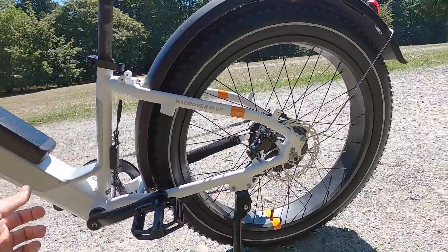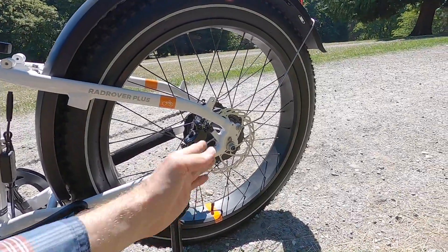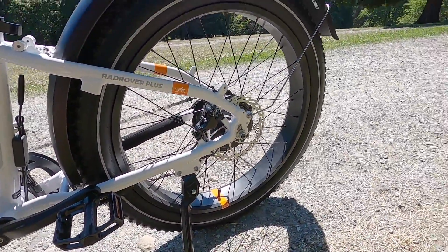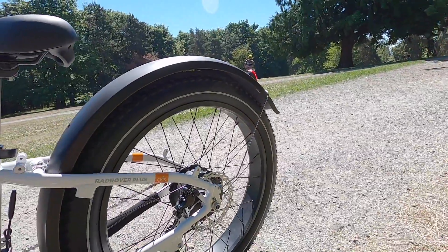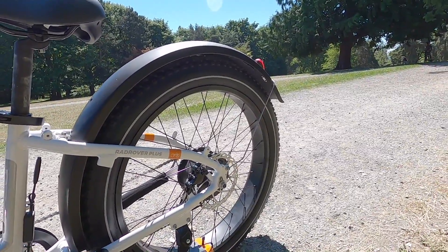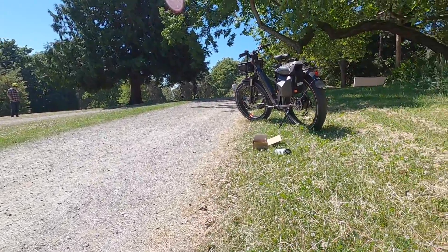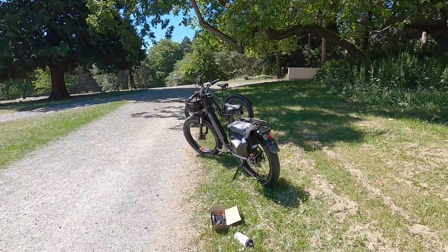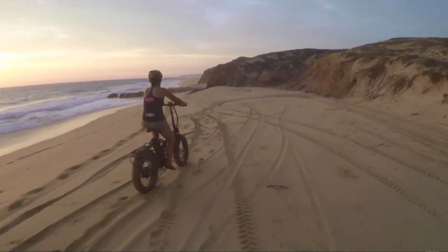Quick release in the front, but in the back we've got a 12-millimeter keyed axle. The puncture protection is really good. One of the cool things about fat tires is that you can lower the pressure — these are rated 5 to 30 PSI — and you can take it all the way down to five and ride through loamy, sandy, or slushy terrain. The tire spreads out and gives you a lot of traction and float.